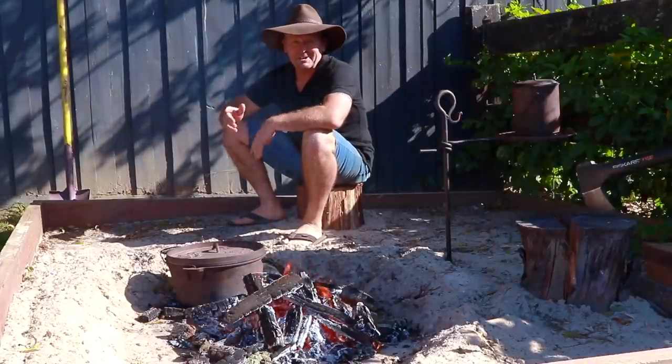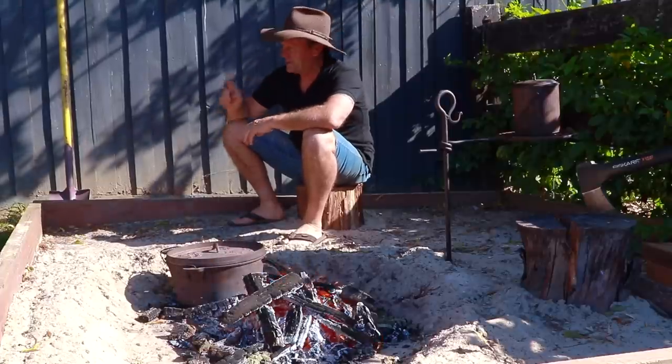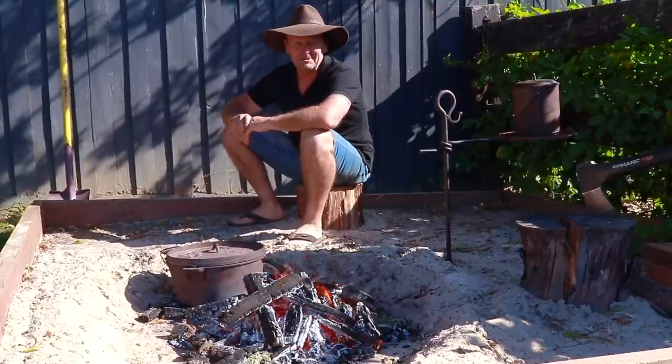G'day guys, how are we going? Well today I'm going to show you how to do a camp oven lamb roast right here in my backyard. We'll go up the table here and I'll show you what I've got going on.